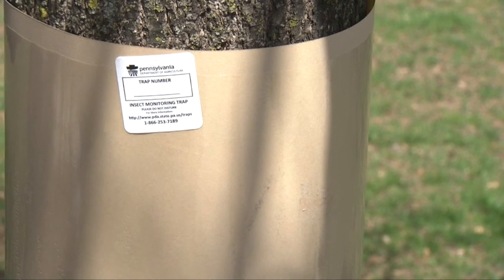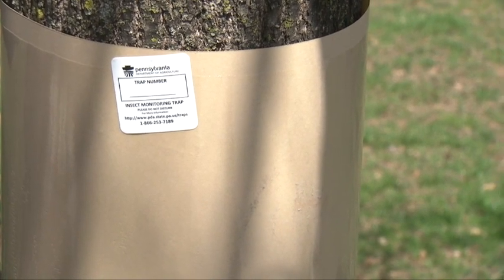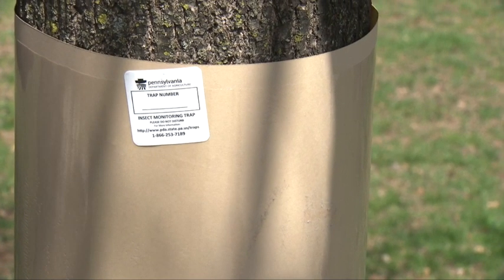From then on throughout the season you'll continue to label trees in numeric order until July. You'll run this program between May and July.